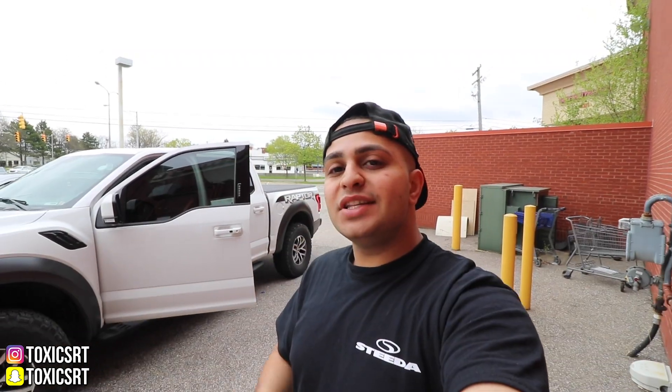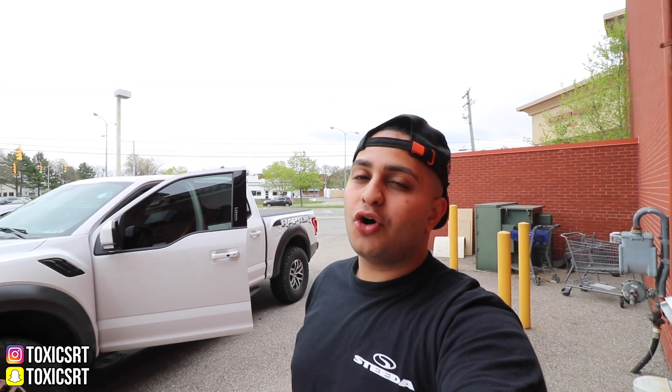I absolutely love it and I hope you guys enjoyed this review. If you did, give it a big thumbs up. If you're new to this channel, make sure you are subscribed to show your support, and I appreciate every single one of you guys who choose to subscribe. Also make sure you follow me on my Instagram and Snapchat — it's right there in the corner. And now it's time to let you guys go. I'll miss you, but I'll see you guys on the next upload. Peace out.